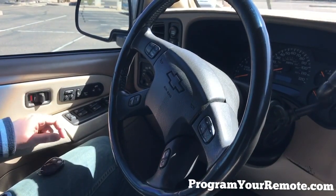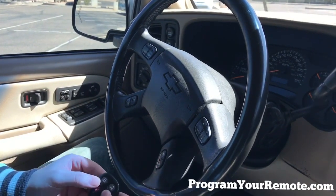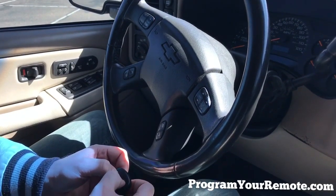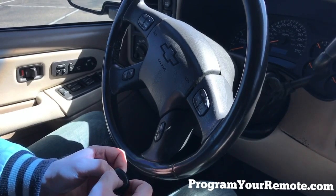The door lock cycled, indicating the vehicle is now in programming mode. So we'll grab our remote. We're going to hold down the lock and unlock button at the same time and continue to hold them down until the door locks cycle again. This generally takes about 10 to 20 seconds.